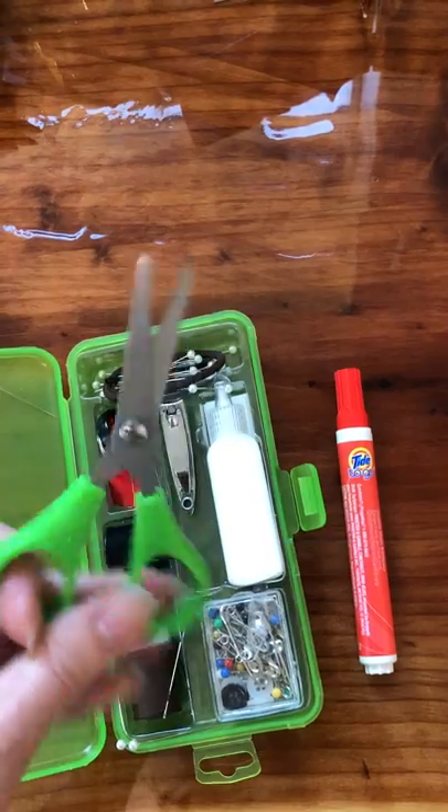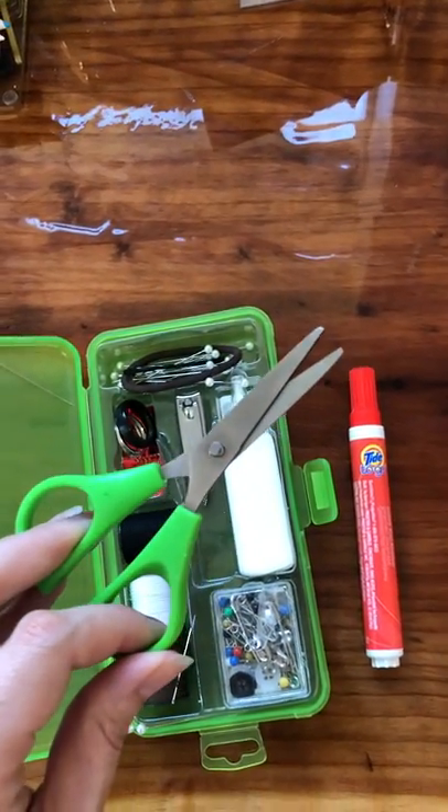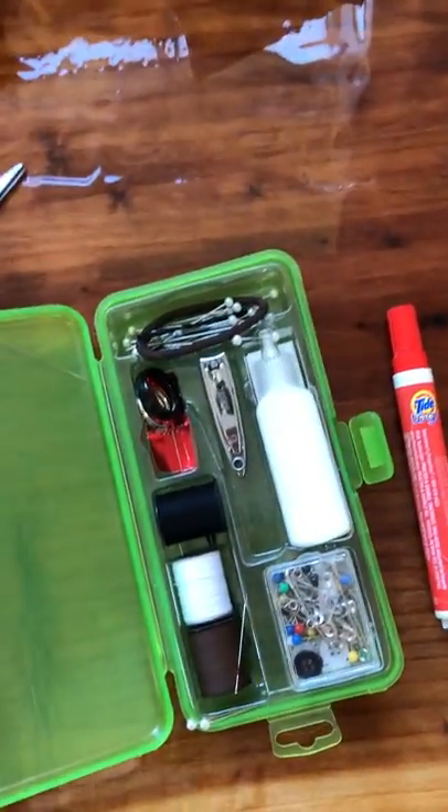Scissors are always a must. There's always little strings coming off the dresses, or a package that you have in your getting ready room and something won't open and you need scissors.